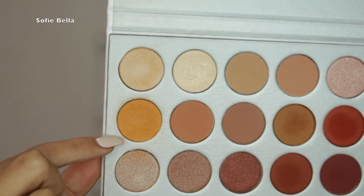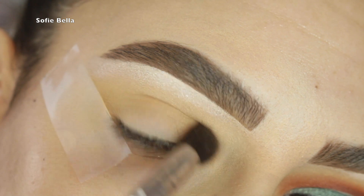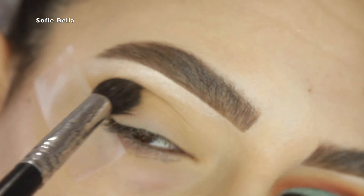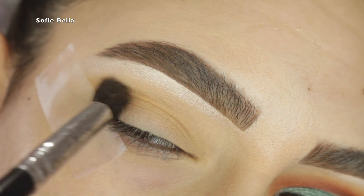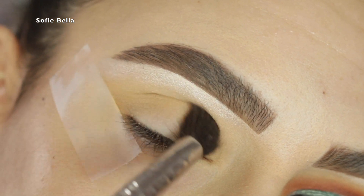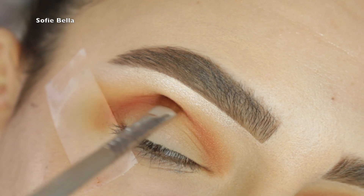The next shade I'm going in with is Creamsicle, which is this yellow shade, and I'm going to be using that for my transition area in the crease. I'm just going back and forth in my crease to make sure it's nice and blended.